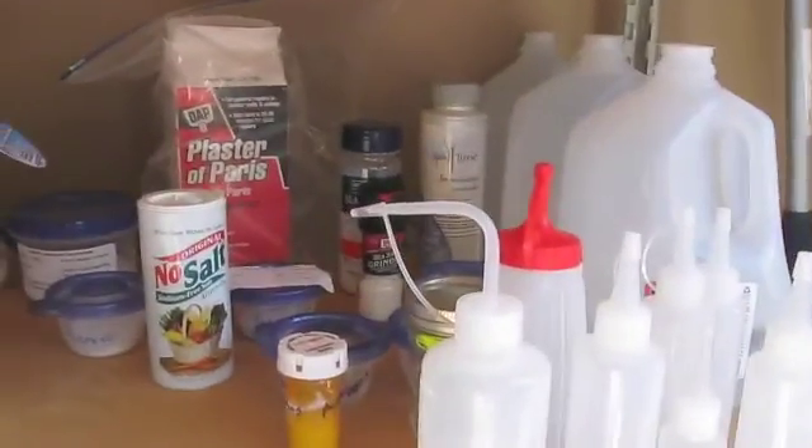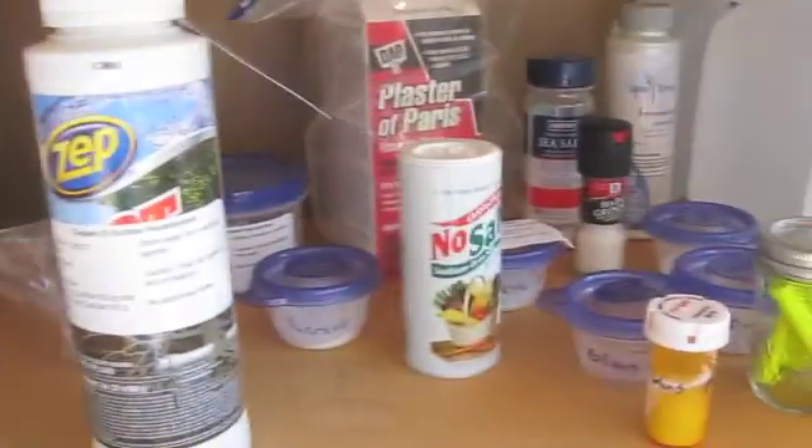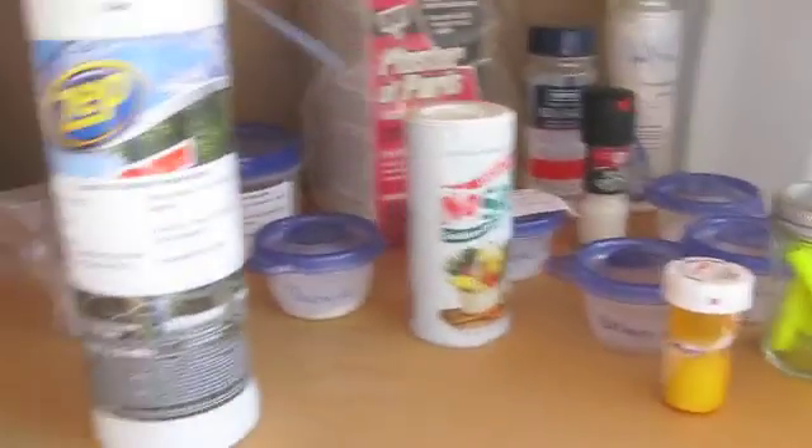On this shelf, I have less hazardous substances like water, mineral oil, and table salt. There are a few more hazardous things like copper sulfate and calcium chloride, but this is generally less reactive and less hazardous stuff.